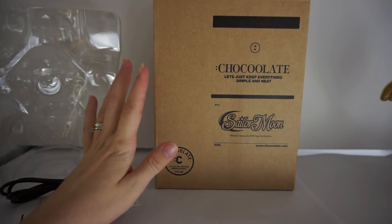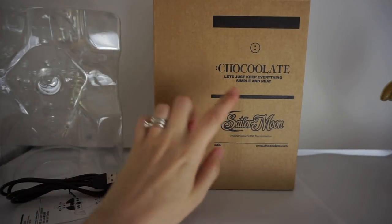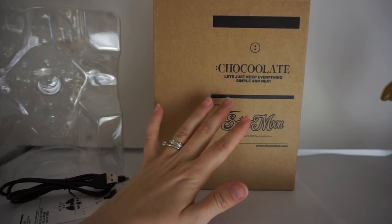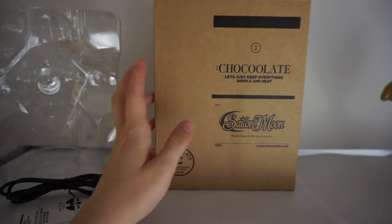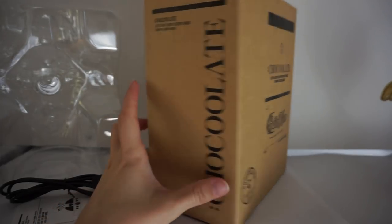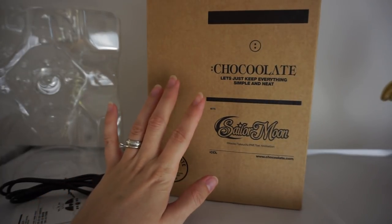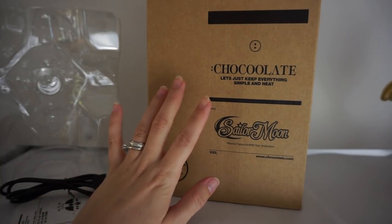This is going to be a review for the ChocoLot Sailor Moon Moon Chalice Humidifier. I just got this from eBay and it was kind of expensive. I'm not recommending people to eBay because there's only one seller right now that's selling it and they're selling it for way, way too much.